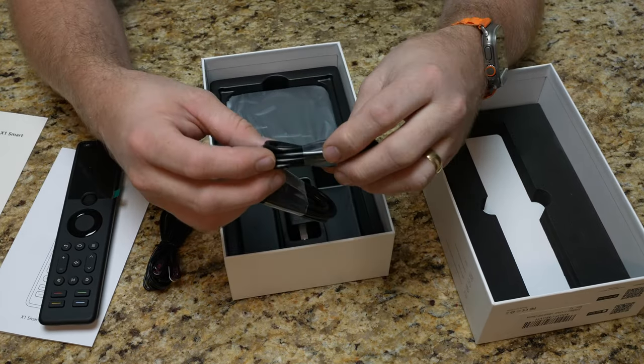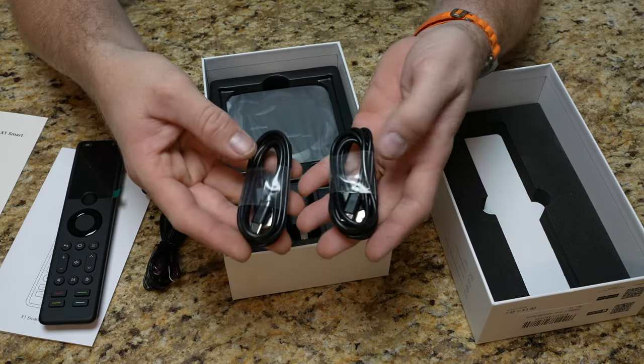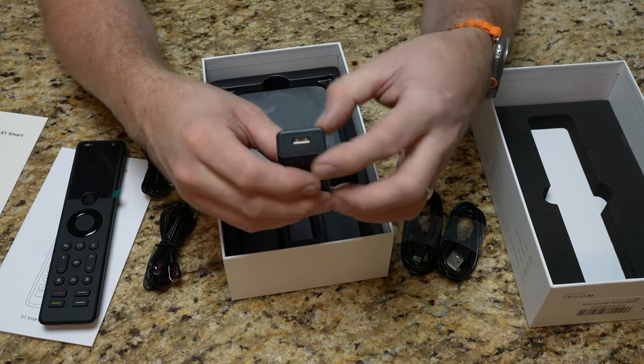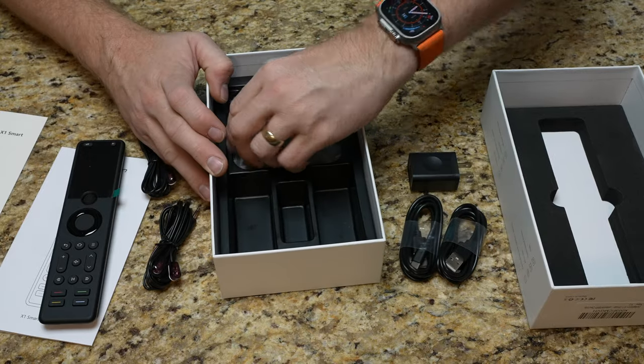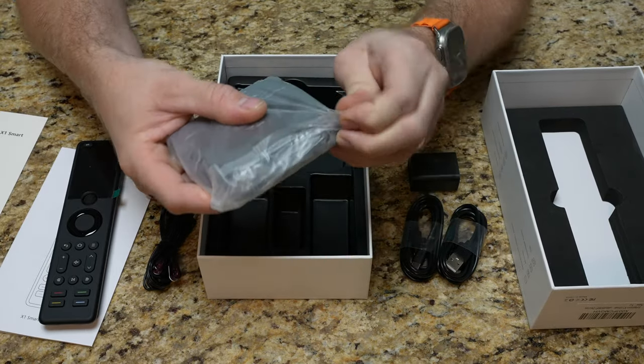There are two USB-A to USB-C cables: one for the hub to power it, and one to charge up the remote. There's also a USB-A charging brick to power the hub. Here we have the hub — let's take that out of the packaging.